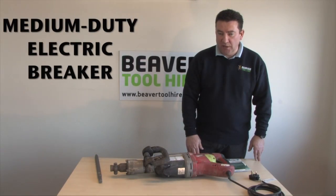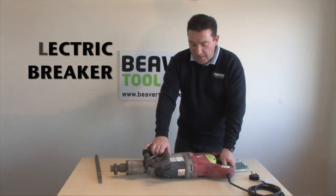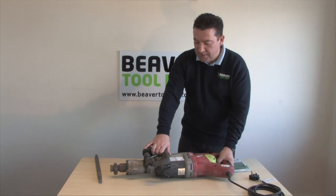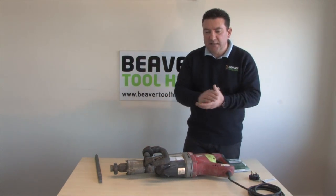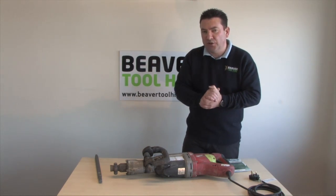Hi, welcome to the Beep At All Hire demonstration video on the Milwaukee 900 Kango medium breaker, the most well-known and popular breaker on the market. It will break up most things from anywhere from really two inches of concrete to four inches of solid concrete.